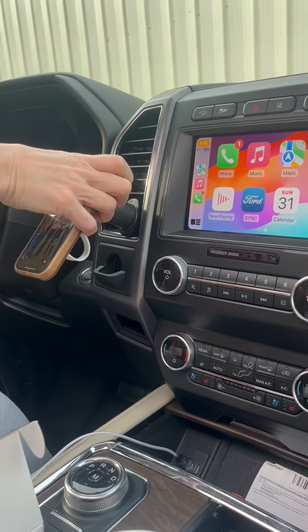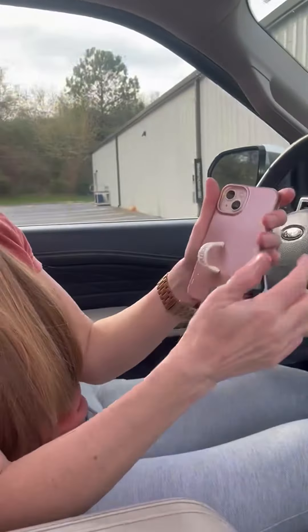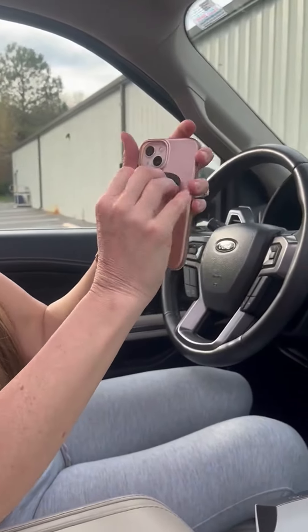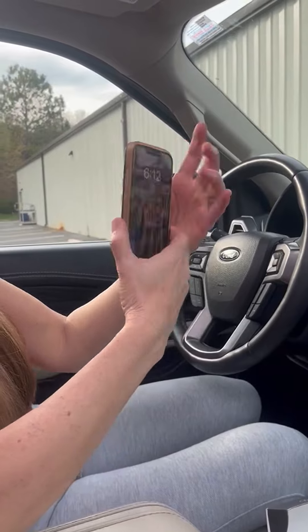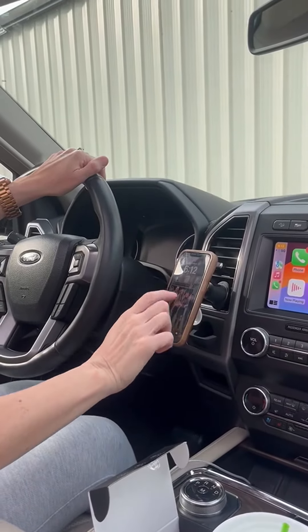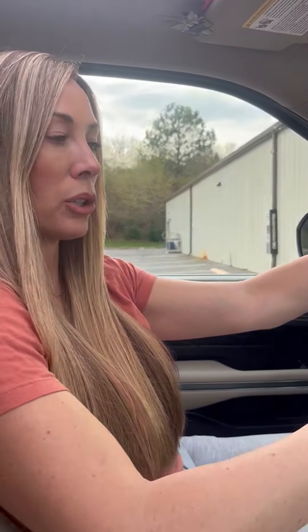You can move this whatever direction that you want. It has a sticker on this part where you can actually take it off and put it on there. But I've just chosen to not even use the sticker and just put it in my phone case — it works perfectly. I'm able to use this while I'm parked, or it just allows you to have easy access to your phone.